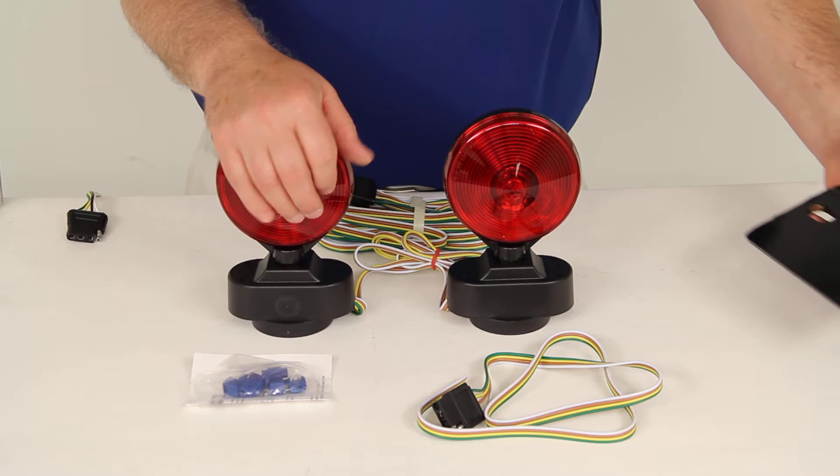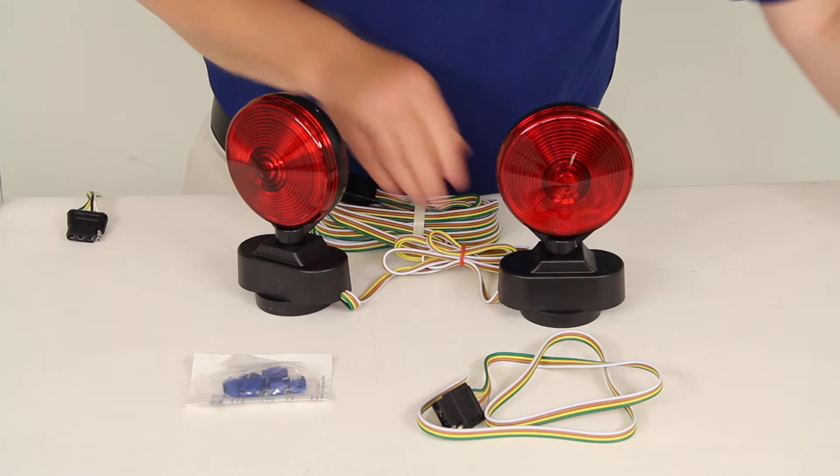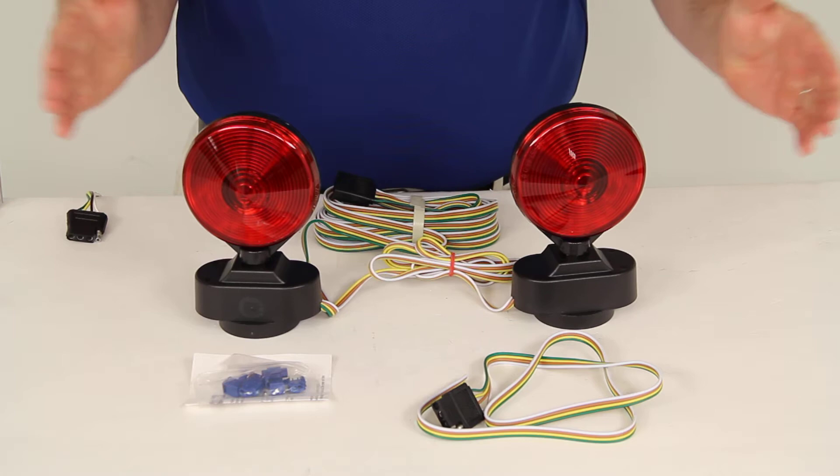With the magnetic mount, I have a piece of metal here — you can see it will attach to it and stay pretty firm. It's got a good pull to it and it's pretty hard to detach. You just put one of these on each side. The cord is about 4 feet, so they will spread out 4 feet in width.